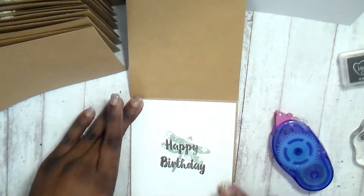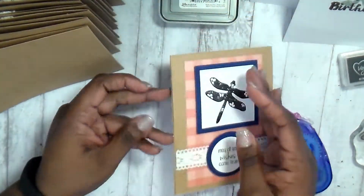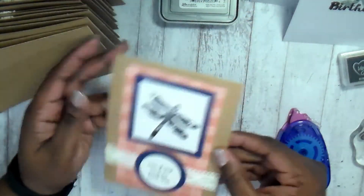Then all we're going to do is attach these to the inside of the card. On these first two we're going to leave them just like that — just plain, the dragonfly and the happy birthday.